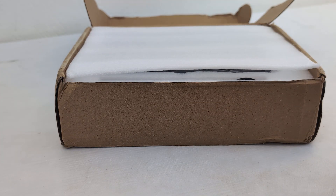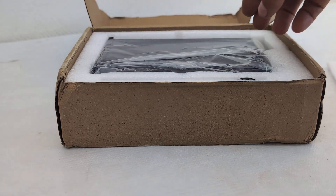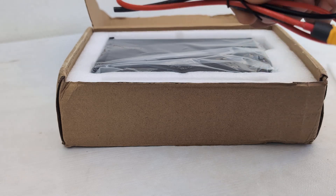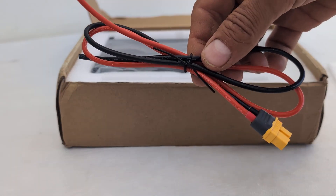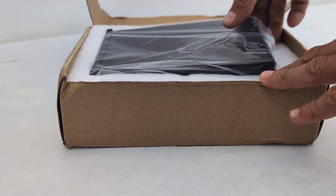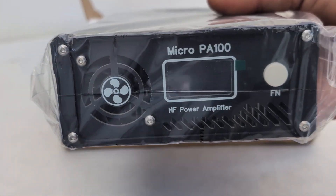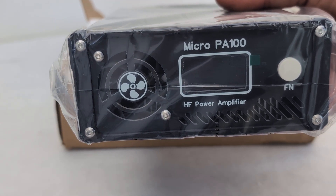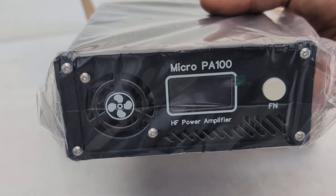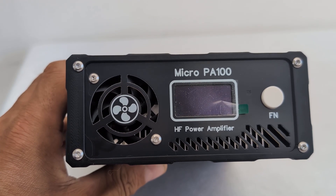When we take off the cover we are greeted with two things in the box: the first is the power supply cable, and the second is the amplifier itself. My first impression is that it's about 50% bigger than the Micro PA 50 or 50 Plus that I currently own. So here you go — this is the Micro PA 100 unpacked and unwrapped.